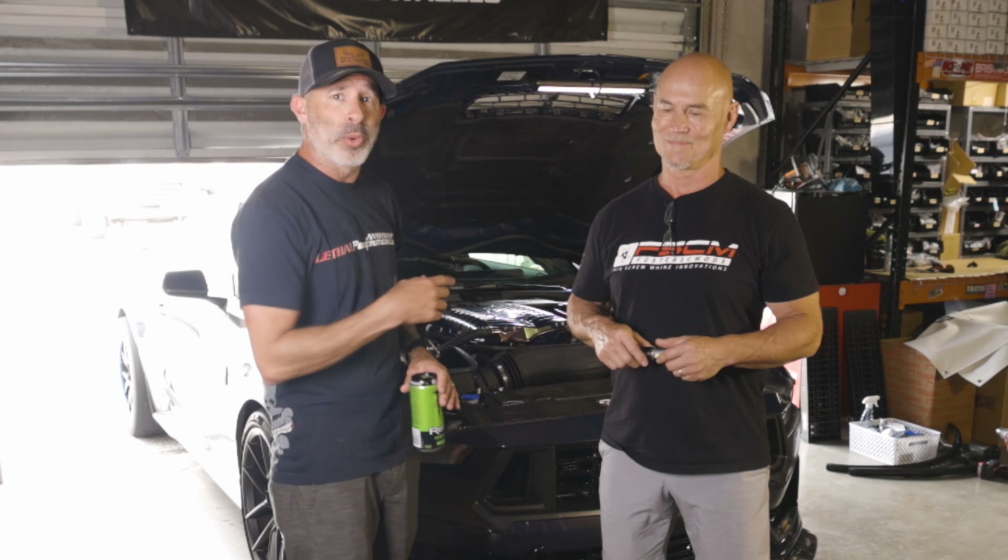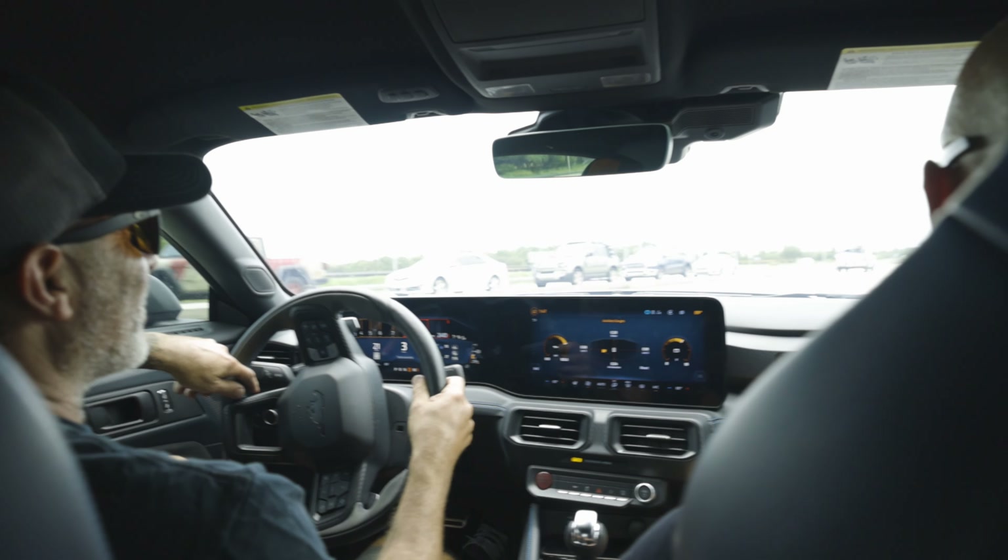Today we've got Sean Foster from Foster SC Moz to help develop the wine mod kit on our 2024 Dark Horse with the Whipple Stage 2 Supercharger kit. We're gonna make it whine.